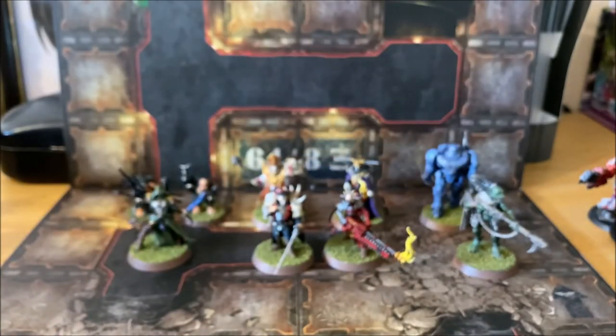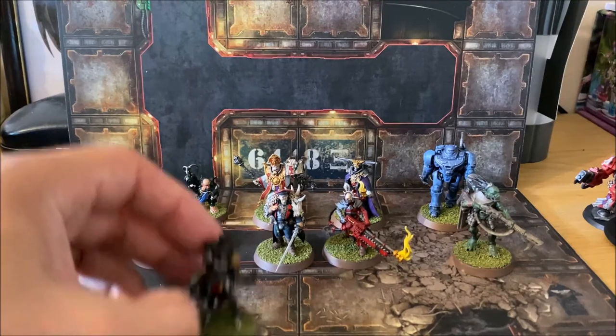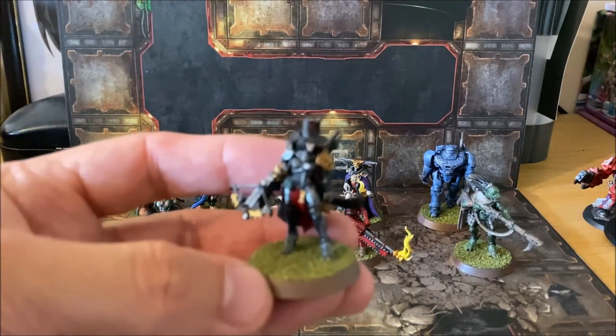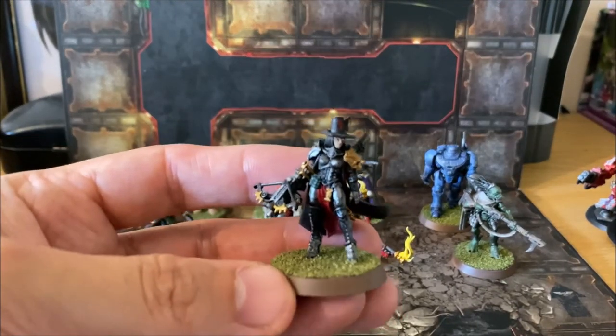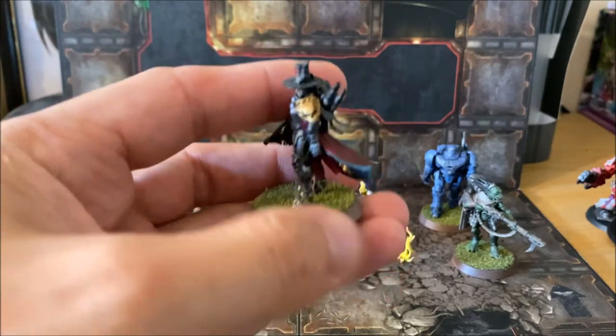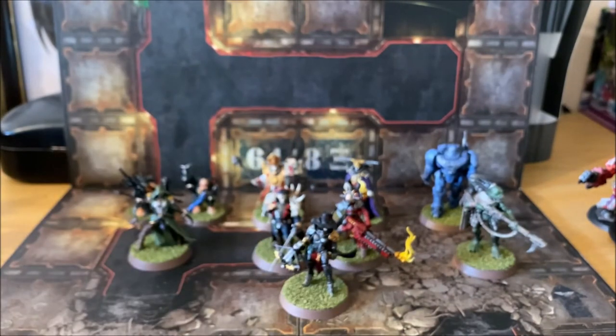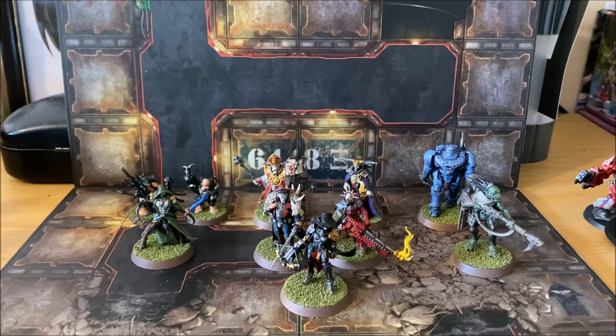So that's the complete set of models from the Blackstone Fortress good side. While doing these I was conscious of other models in my range, and I based them in a way that they could be used in 40k with other armies. The basing style I chose was to match the Greyfax model I painted a while back, so the bases match and she could sit quite happily with this group without looking out of place.